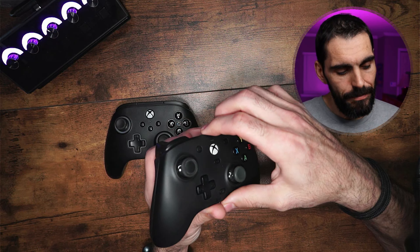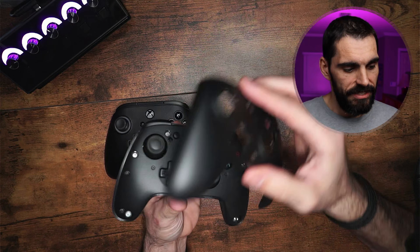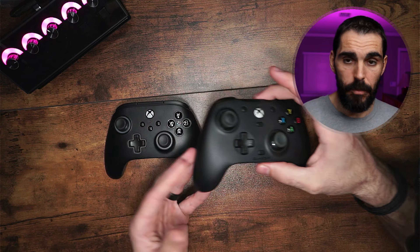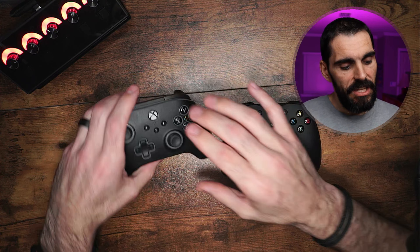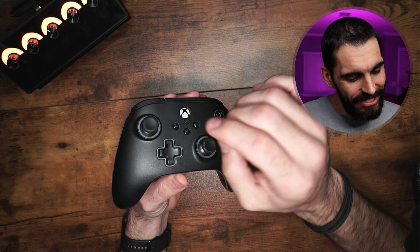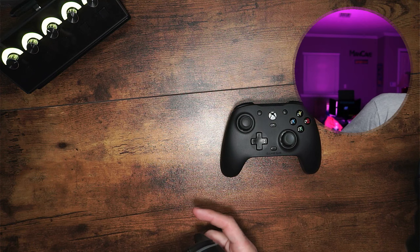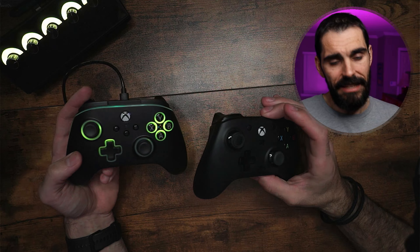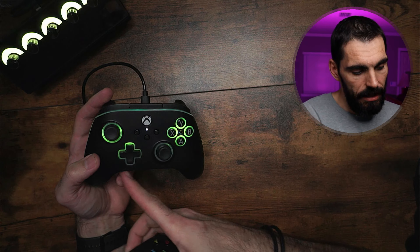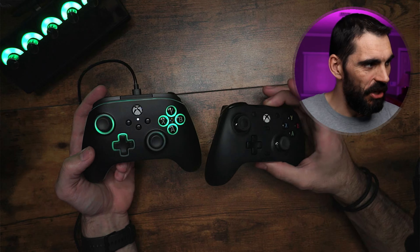Another difference is that the GameSir can have interchangeable face plates — as you can see here, you can put the white one on that it comes with as well. The Advantage PowerA controller does not have that; it's built-in. One of the last things on this controller is going to be the actual RGB lights versus no RGB lights on the G7.